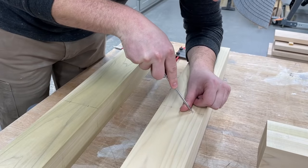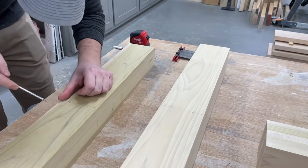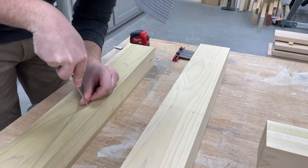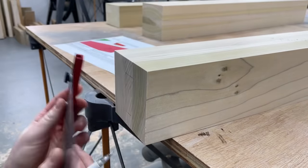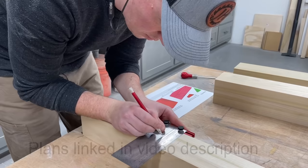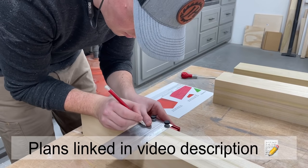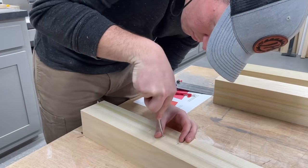After making my marks I like to use an awl to make an indentation, and then when I use a brad point drill bit the tip basically falls right onto my mark and ends up perfect. The plans lay out exactly where to drill all these holes for dowels, but of course you could use any other joinery method you would like.